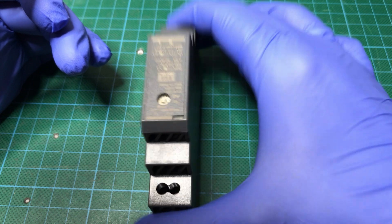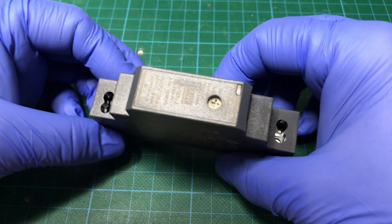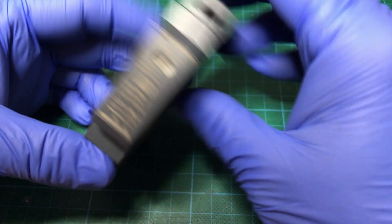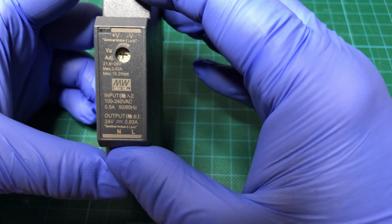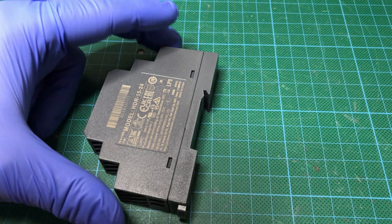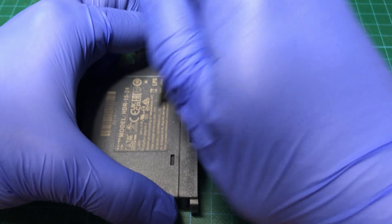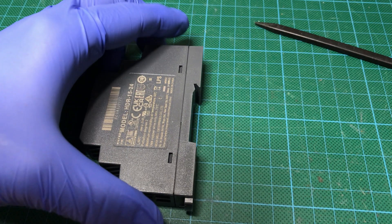This costs about 15 to 18 Euro. The output of this one is 15 watts, 0.63 amps. So let's take it apart and take a look at its construction inside and the quality of this power supply.